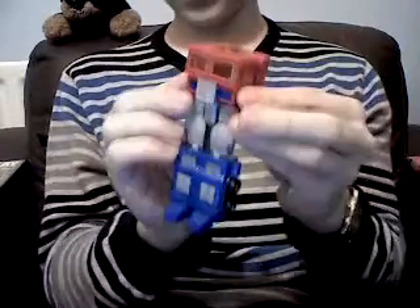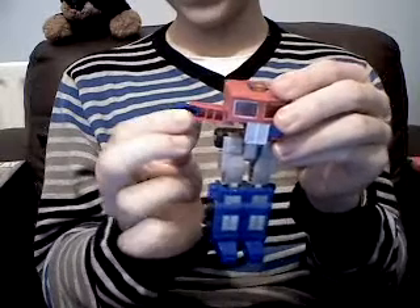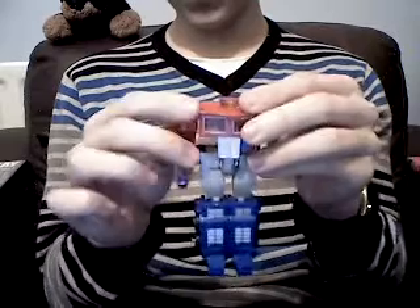Then you come up to the two side sections of the cab, pull them out, and these little blue sections here you just ease out and they will become his fists. Pull out the shoulder and straighten the arm out.